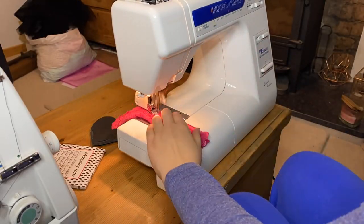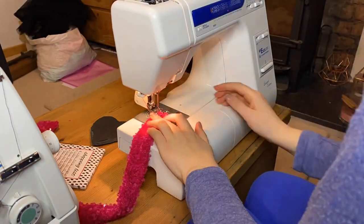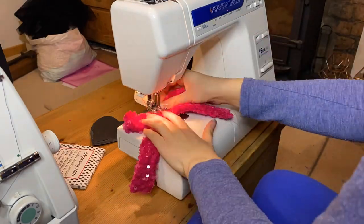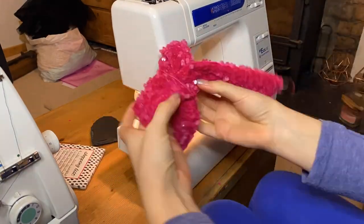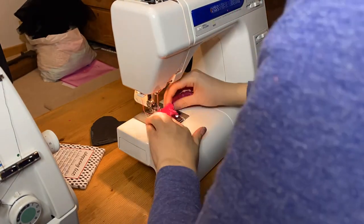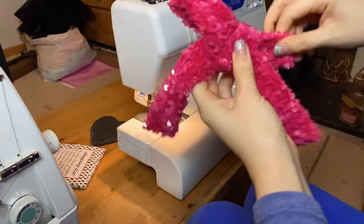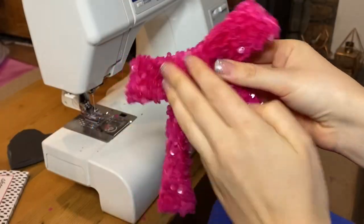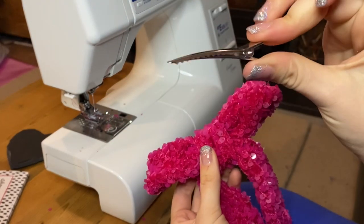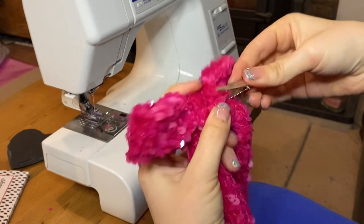Now do the same again but for a shorter piece — turn it the right way and this is going to be used for the middle of the bow. I just folded it over, stitched down the centre so it looks like a bow shape, wrapped the next piece around the middle, stitched it down and then you should have a bow. The final step is to get a hair clip and slot that through the back of the bow — and it's good to go.